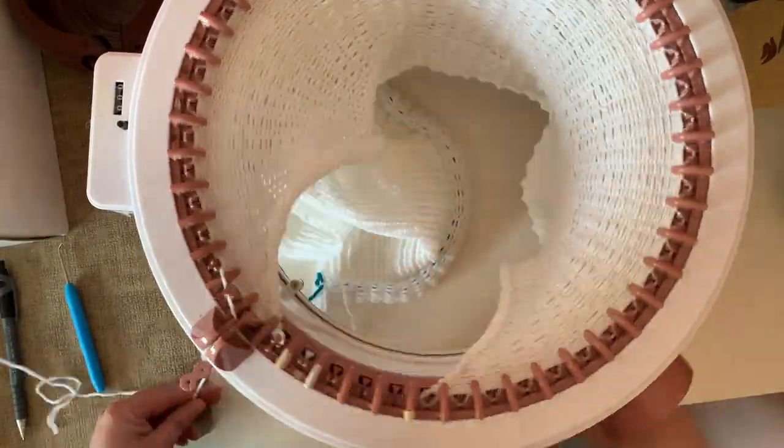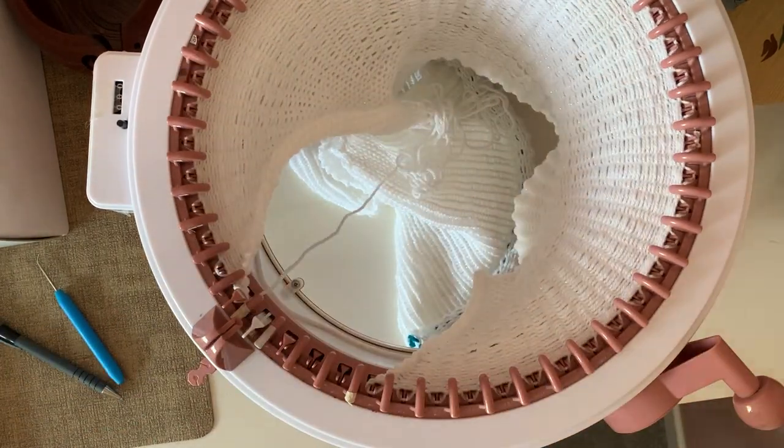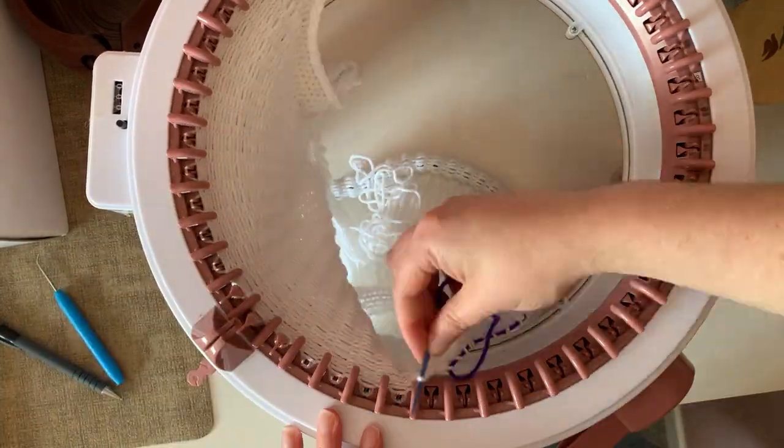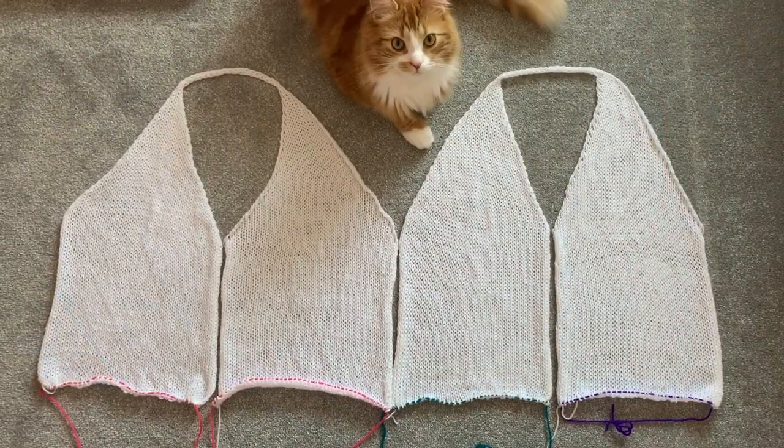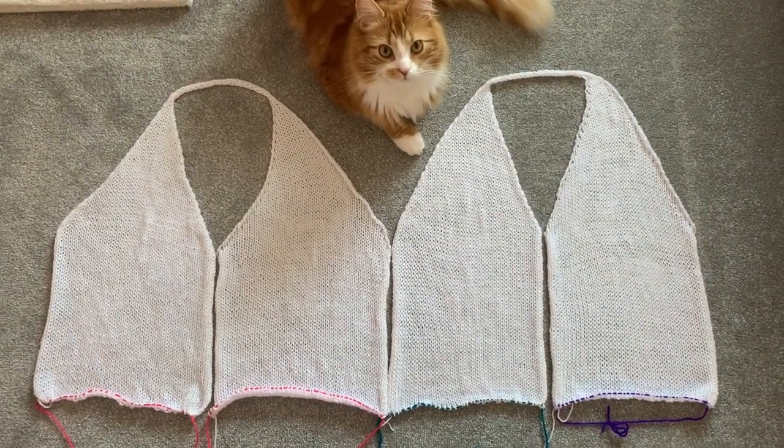Now the easy bit. I knit 50 rows, cast off with a darning needle and waste yarn. Now repeat these steps for the other side and lay out your pieces like so.